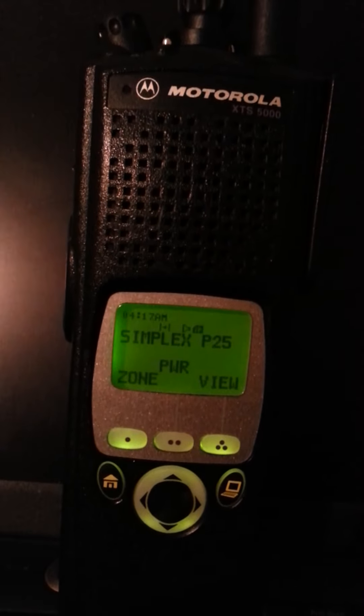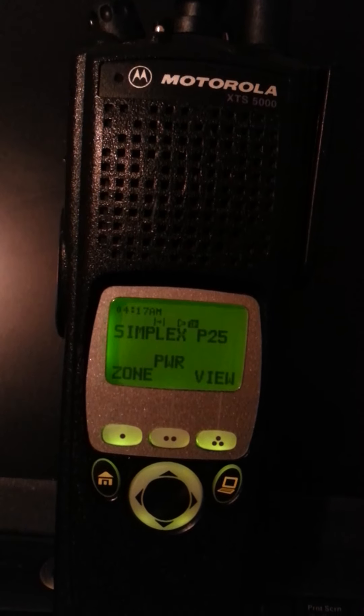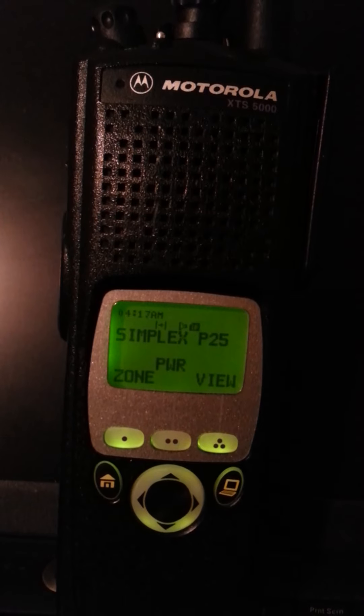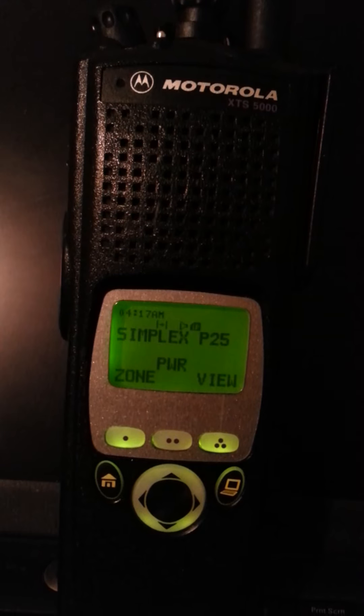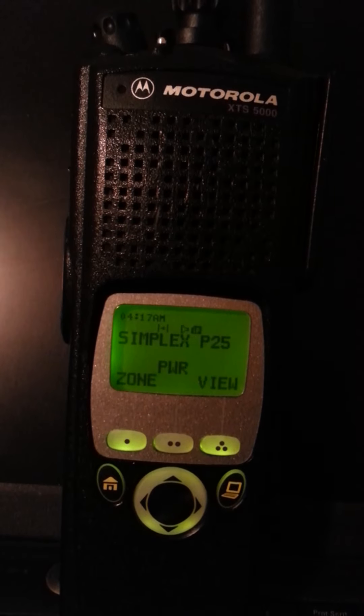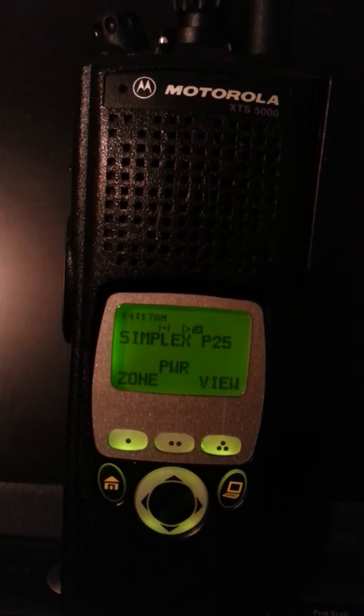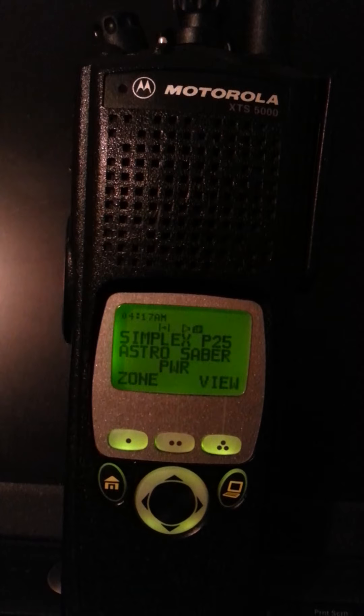So you see how it says Simplex P25? This is my P25 Simplex frequency. One of the features in my radio is enhanced digital ID display, so I programmed my radio IDs in here. When I talk on the radio, you can see what radio is keyed up.